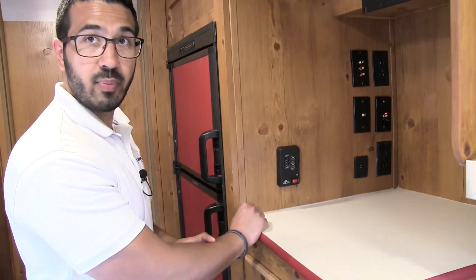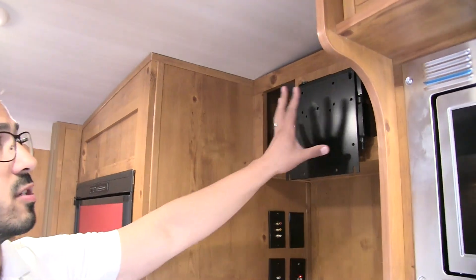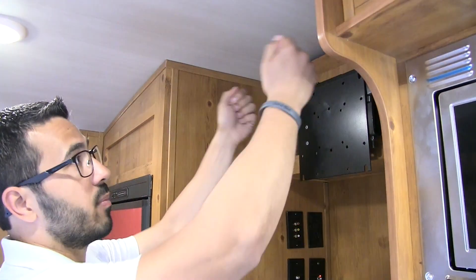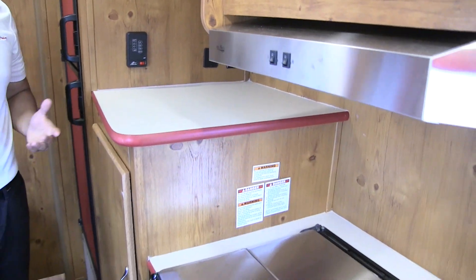Right over here is your tank monitoring panel — if you need to keep an eye on your black or gray tank, this is where you can do it. And then this is your TV mount. As I mentioned when we were outside, this whole arm removes — pulls up and off — and you can take it outside and hook it up right over there.